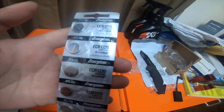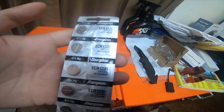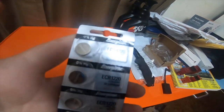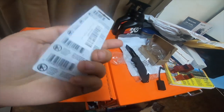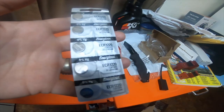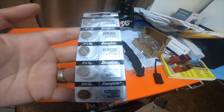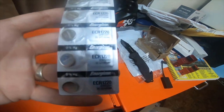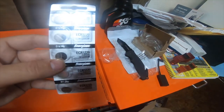I got some Energizer ECR1220 CR1220 3-volt lithium batteries — a five-pack for only five dollars. These batteries are to run my older Canon digital camera when it has no batteries in it. It's just a BIOS battery, so it should last a little while.